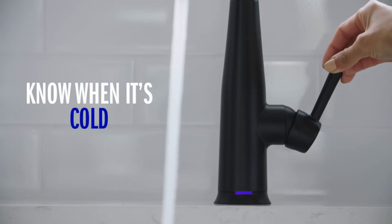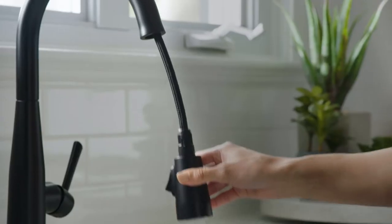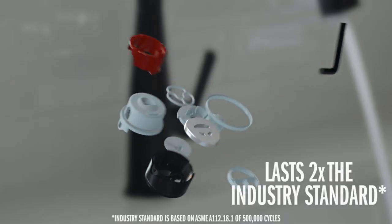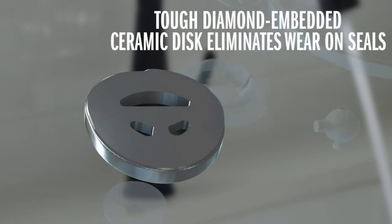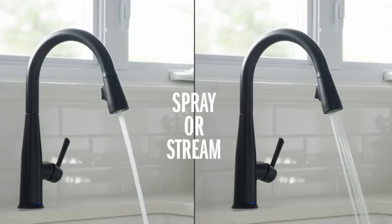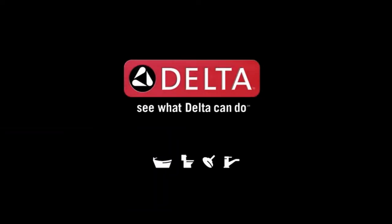Magnetic docking: MagneTite docking uses a powerful magnet to snap your kitchen sprayer into place so it stays docked and doesn't droop over time like other kitchen faucets. Lasts 2x longer: patented Diamond Seal Technology reduces leak points and lasts twice as long as the industry standard, ensuring leak-free operation for the life of the faucet. Industry standard is based on ASME A112.18.1 of 500,000 cycles.